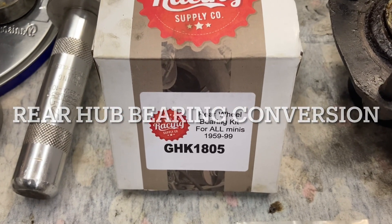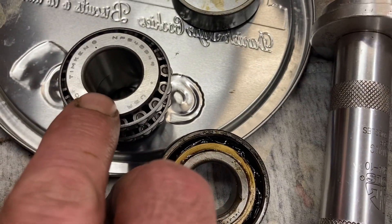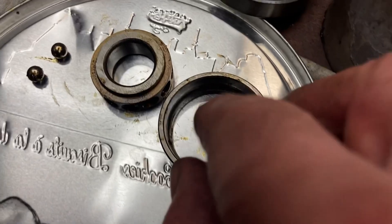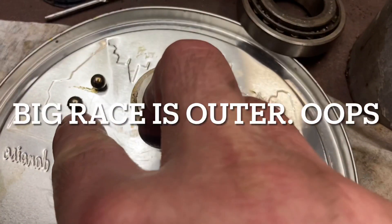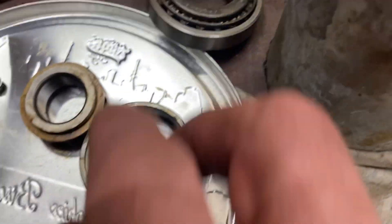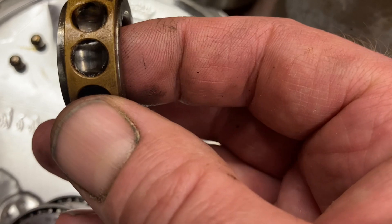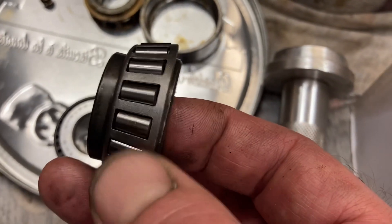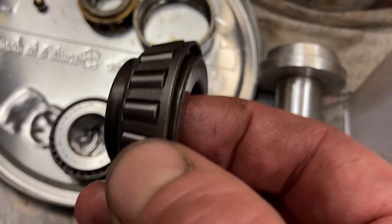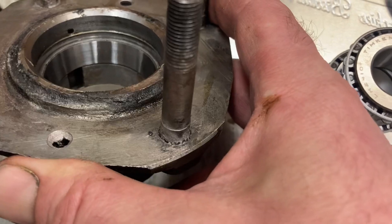Today we're going to talk about rear hub wheel bearings. We're going to take out the older roller bearing and put in a tapered roller bearing. Here's the difference: a roller bearing has an inner race with a groove for the balls, which ride in the inner race, held in place by a cage. We're changing that to a tapered roller bearing — the rollers are tapered, and they fit a race that's also tapered on the inside of the hub.